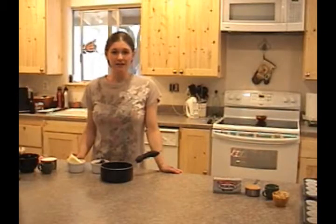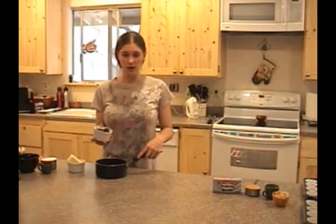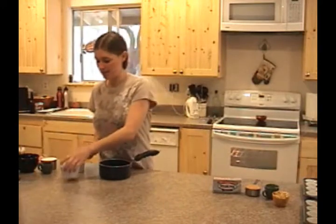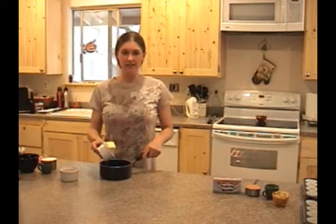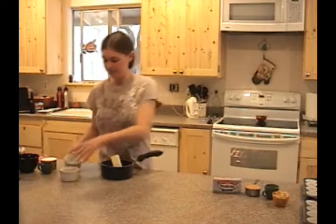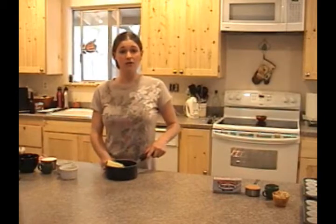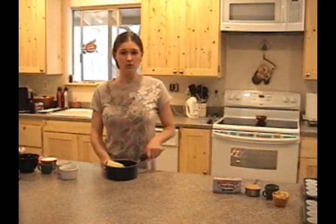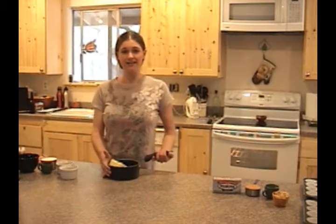To begin our brownies, we are going to start off with three one-ounce unsweetened chocolate squares into a small or medium non-stick saucepan, along with one stick of unsalted butter. I'm simply just going to combine both of these over low heat, basically stirring constantly until I get a smooth, consistent texture. Then we'll take it off from the heat and let it cool slightly.